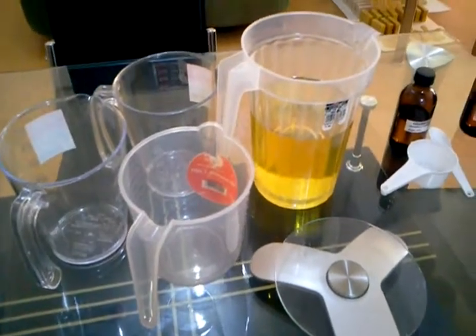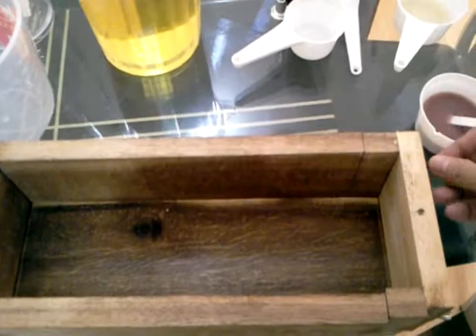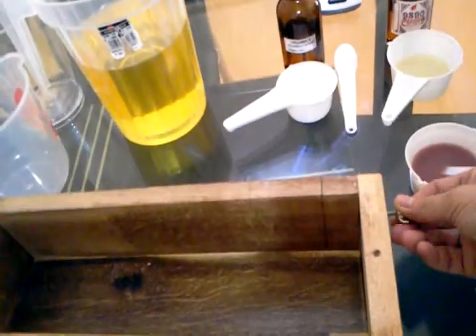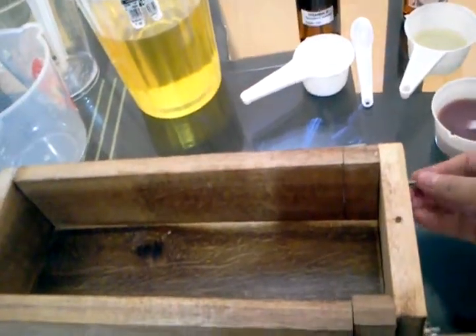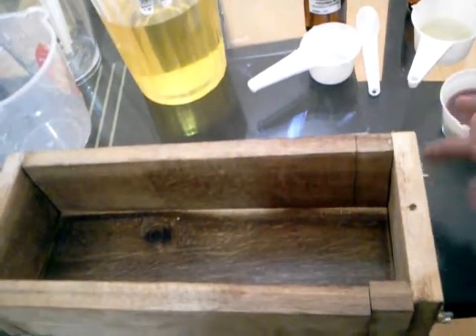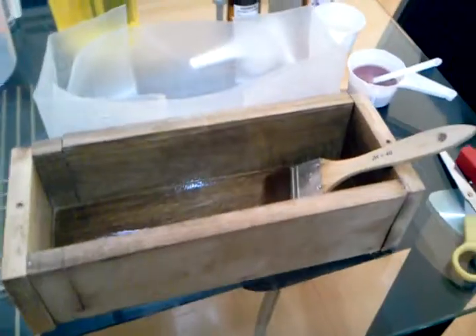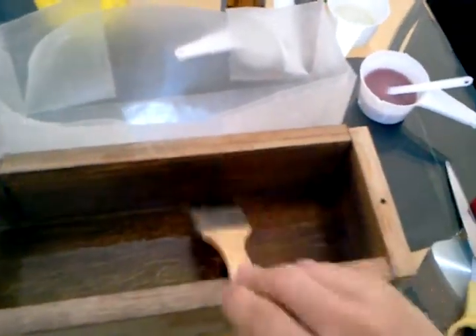I'm now preparing my mold. Before you start soap making, be prepared with your log mold. If you're using a silicone mold, you don't have to worry. I'm going to line my mold with wax paper. I also like to baste my mold with vegetable oil — I usually use grapeseed oil for this. Then you can put your wax paper in.